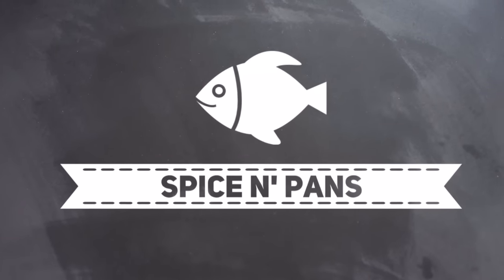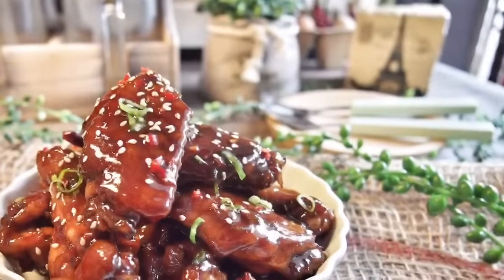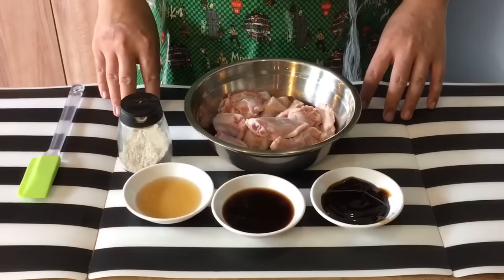Welcome to Spice and Pans. Subscribe to our channel for our recipes weekly. Today we are cooking braised cola chicken wings, or keleci as they call it in Chinese. Let's start marinating the chicken now.